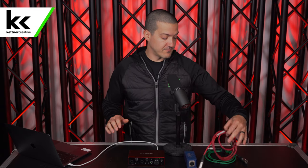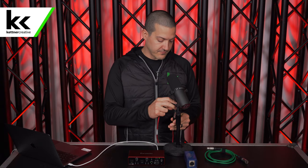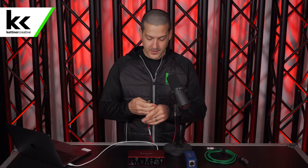The Focusrite Scarlett 2i2 is already connected to the computer, so now we can connect the Shure SM7B to the Focusrite Scarlett. To do that, we're going to use an XLR cable. I'm going to connect it to the bottom of the microphone and plug it into the front of the audio interface.